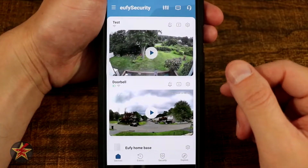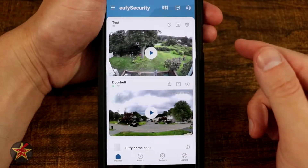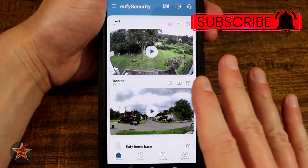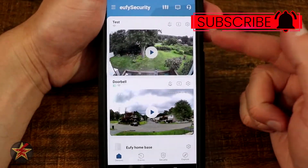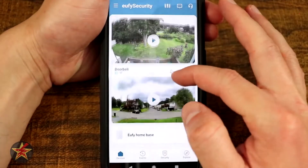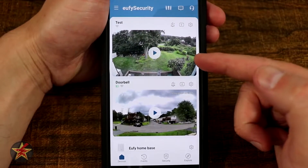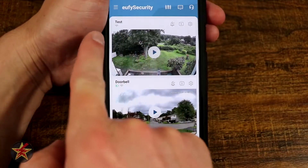This is the app walkthrough for the Eufy Indoor Security Camera 2K Resolution. When you first get to your application, if you have multiple cameras, you will see them both listed on the front page. My indoor camera is here at the top, so we're going to talk about that one.